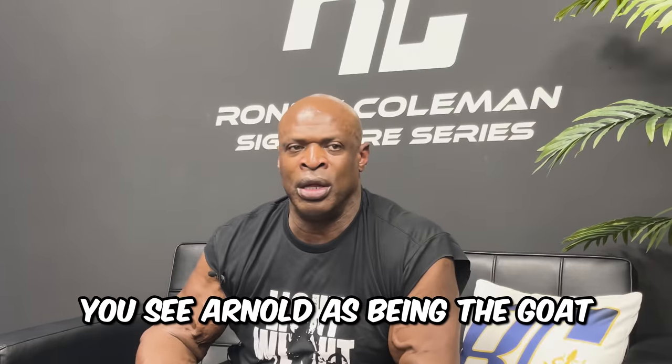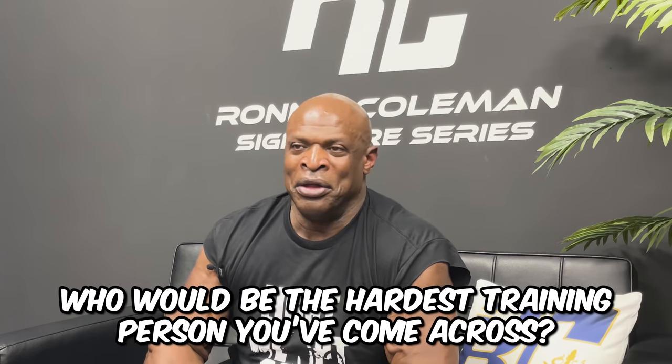That was a pretty good video, actually. You technically say that you see Arnold as being the greatest of all time, correct? I don't know — one of them. So who would be the hardest training person? Between me, Dorian, and Arnold, I think we are some of the hardest trainers out there. Because Dorian was pretty hardcore. A little training session with Arnold kind of brought back some memories of days when I was in the gym training real hard, hitting it real hard, just going all out. These guys these days, they don't do that. So Arnold, I'd like me and you to get together and show these guys how it's supposed to be done.